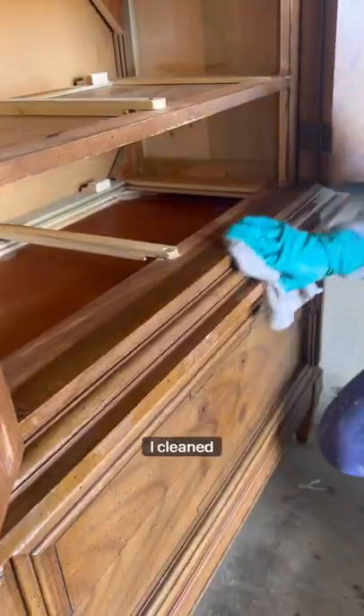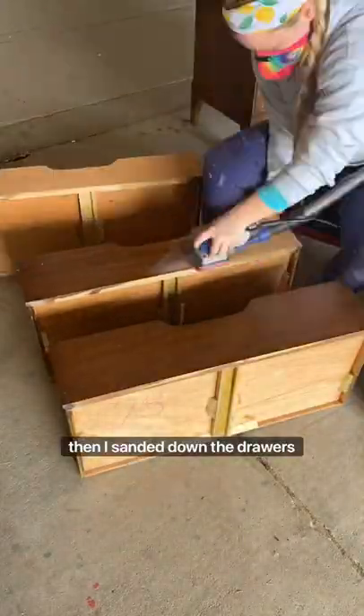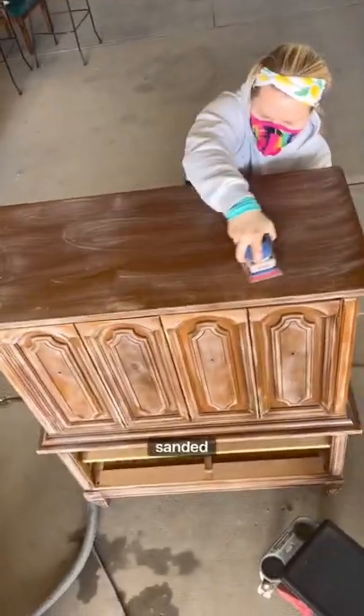Let's flip this chest. First I cleaned everything, then I sanded down the drawers to raw wood and scuff sanded the entire thing.